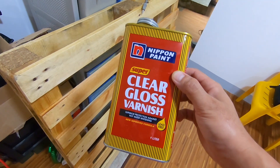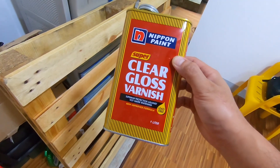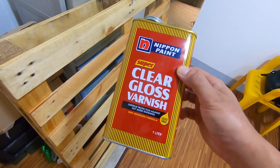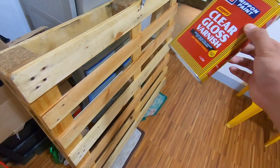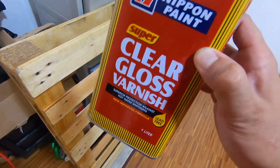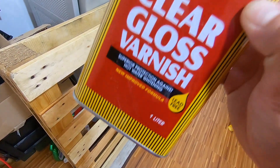Tsaka namin siya nilagyan ng clear gloss varnish. Pinili namin clear gloss varnish kasi mas natural yung color niya. Ayaw namin yung magmukhang mahogany. So, parang mas mukhang paleta pa rin siya. So, ito yung pinili namin — clear gloss varnish.